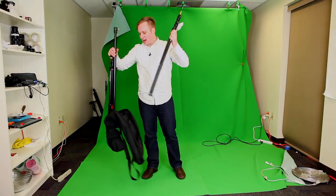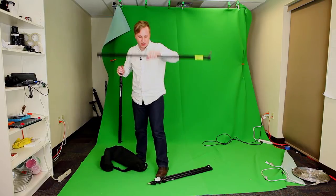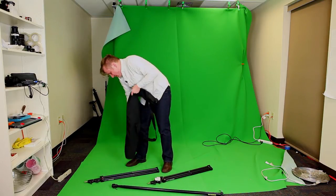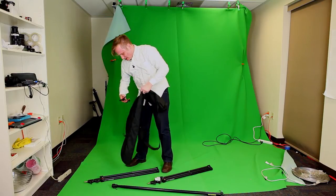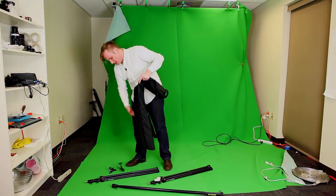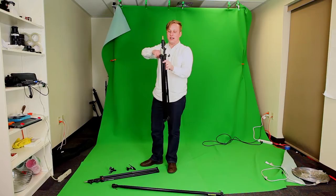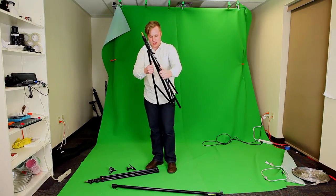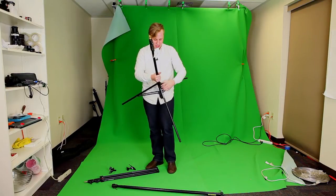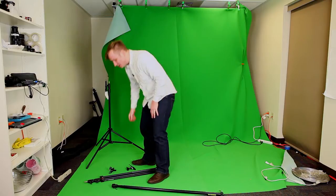In the bag we've got the two stands, the pole that rests on top, and it also comes with two clamps. Setting this backdrop stand up is super easy — you unscrew this and set up the legs. I'm going to set it up here in front of my green screen.